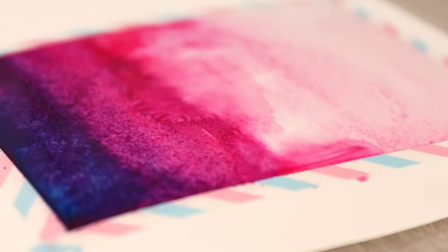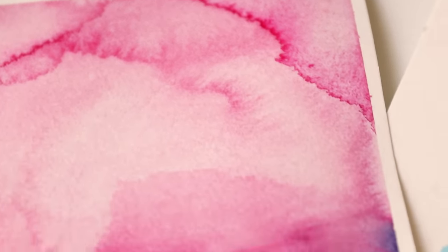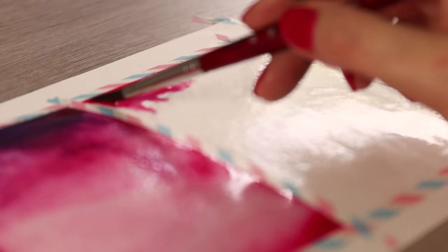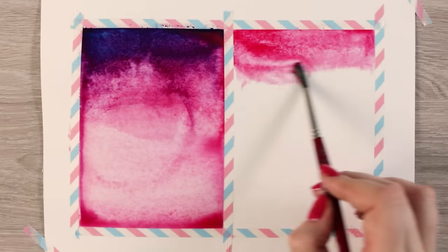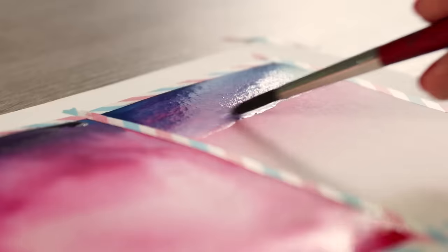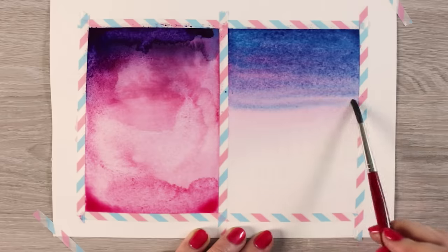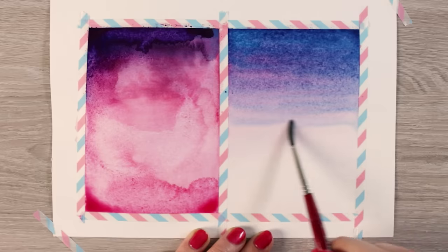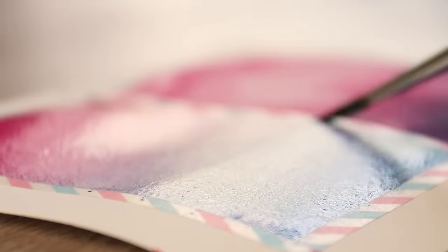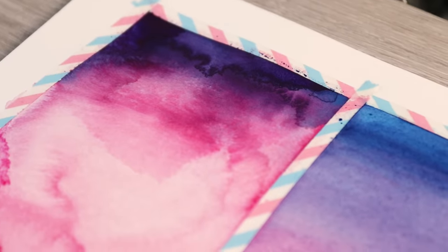If you want to create this type of art intentionally, totally go for it. To create an even wash of paint, apply a thin coat of water and then distribute the paint in one go from top to bottom. If you want to intensify the colors or add another color on top, wait for it to dry first. I would recommend using a hair dryer to speed up the drying process. If you see any puddles and try to dry them, the cauliflower effect will strike again — wet paint will run into the damp paint that already started to dry, creating dark edges.